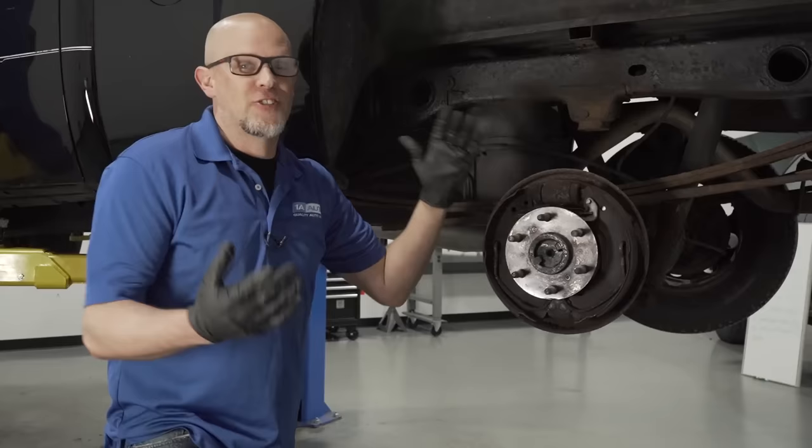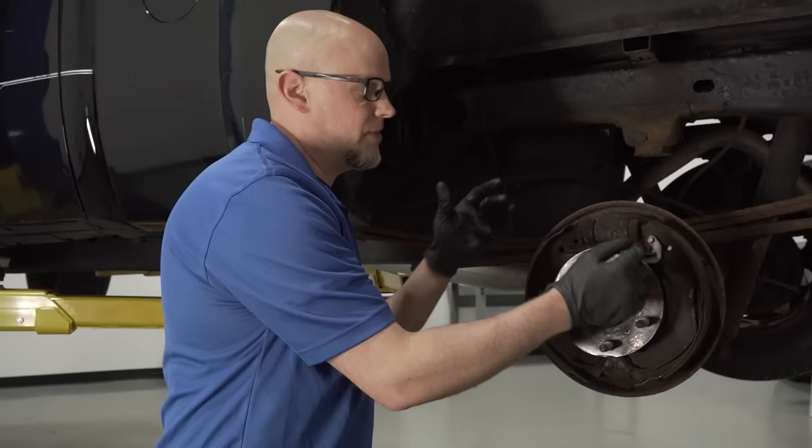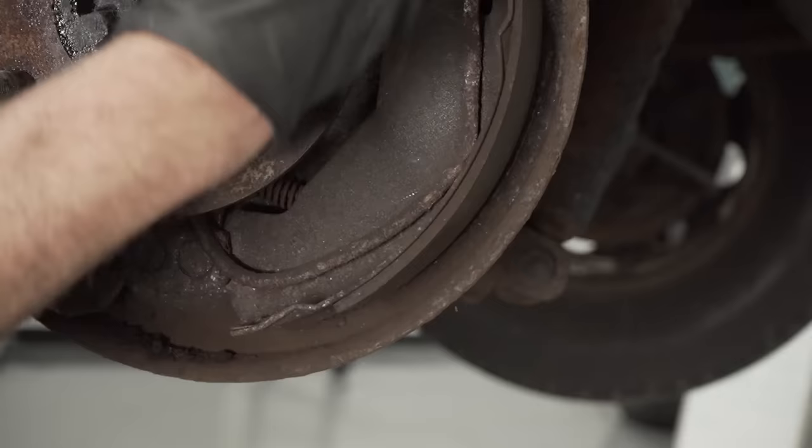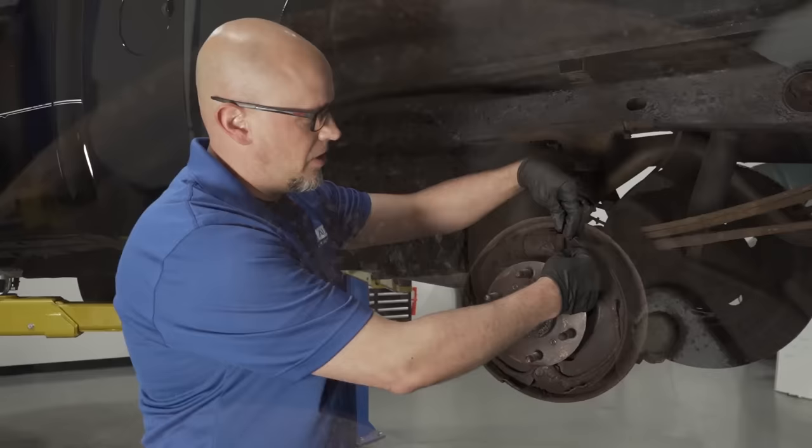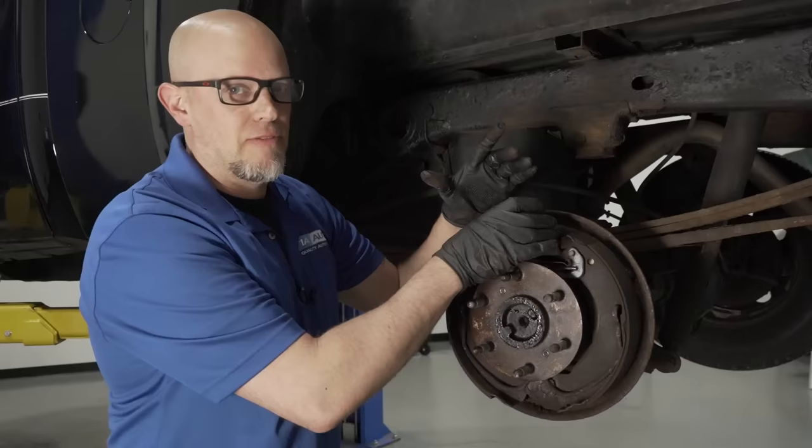Check the rear brakes. This vehicle has drum rear brakes, so take the wheel off and the drums. Look at the shoes — if you go to one end there's still good material, but the other end is pretty thin and one side is even worse, so these brake shoes need to be replaced. Check for fluid leaks at the wheel cylinder. Some people pull the boots back to see if there's fluid inside — if you see any fluid leaking, replace the wheel cylinder.